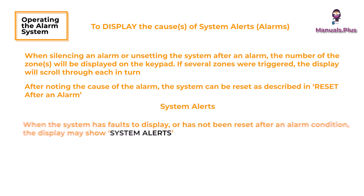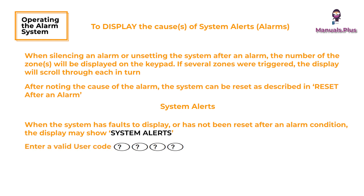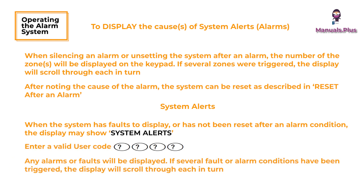System alerts: when the system has faults to display or has not been reset after an alarm condition, the display may show system alerts. Enter a valid user code — any alarms or faults will be displayed. If several fault or alarm conditions have been triggered, the display will scroll through each in turn. After noting the cause of the alarm or fault, the system can be reset as described in Reset after an alarm.